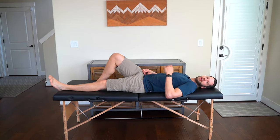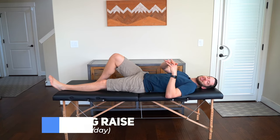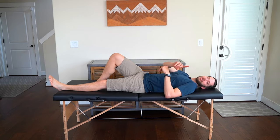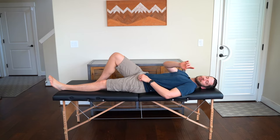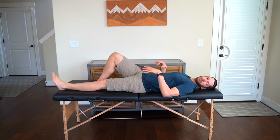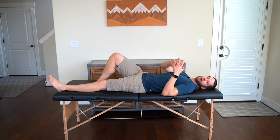Our next exercise is a straight leg raise. This is going to be very difficult — I'll be completely honest with you — but it's also one of the most important exercises you can do after a knee replacement surgery. It puts a lot of demand on the hip flexors and quad muscles in the thigh, and because those have a lot of muscle inhibition, it's a great test for how quickly you're getting those muscles to turn back on.